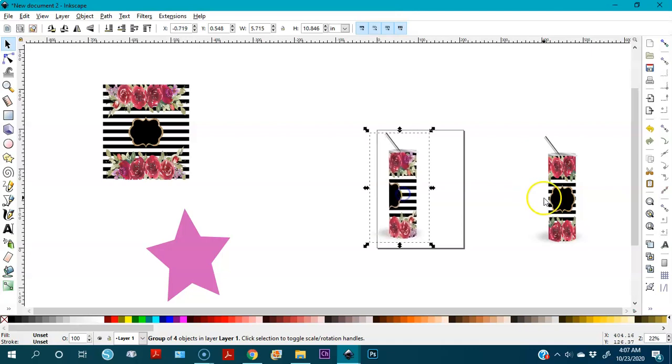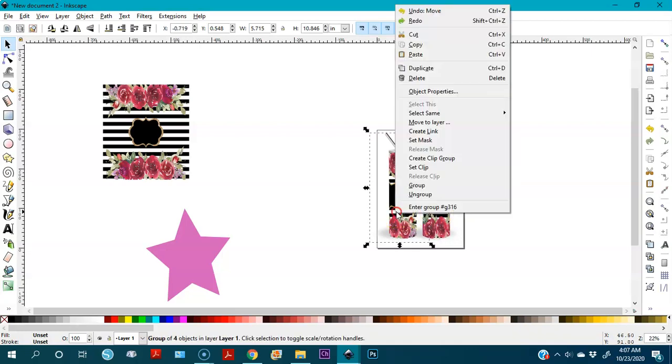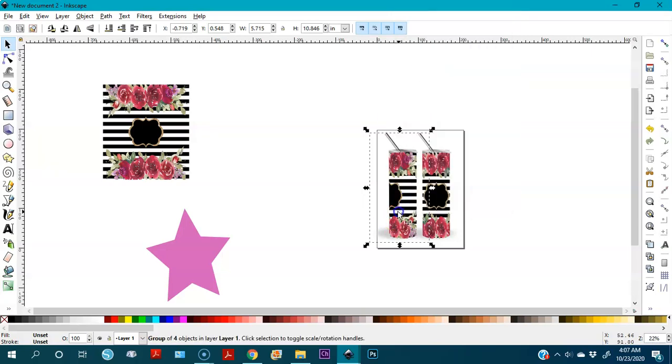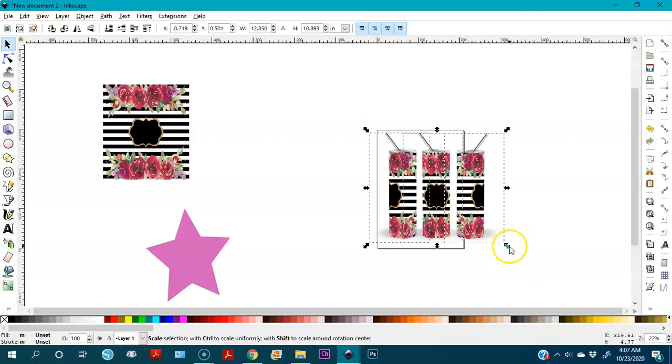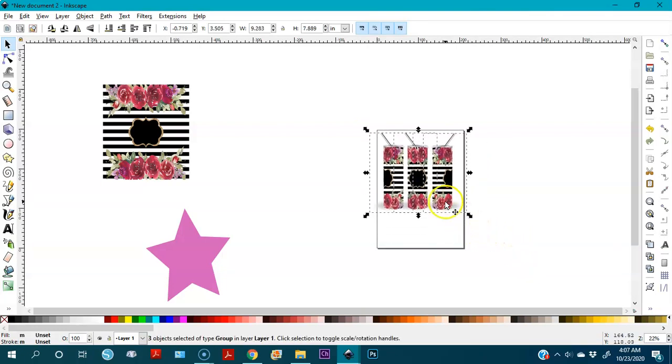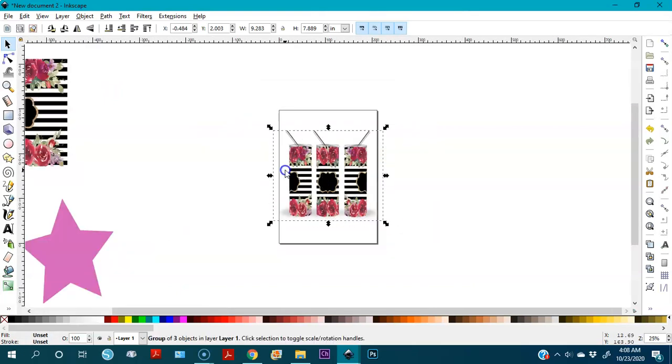Now we have two cups. I duplicate one more by right-clicking > Duplicate, place it on the other side. I want this one to face left and this one to face right, so I press H to flip it horizontally. Now I have all three together — this is how we make the mock-up. I select all and make them smaller to fit, and voila — you have your mock-ups. I'll group them.